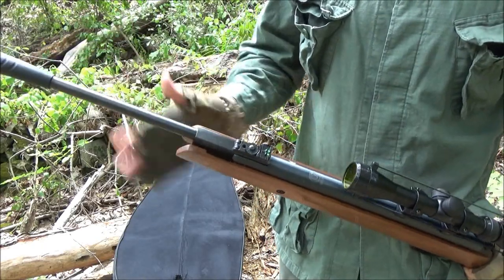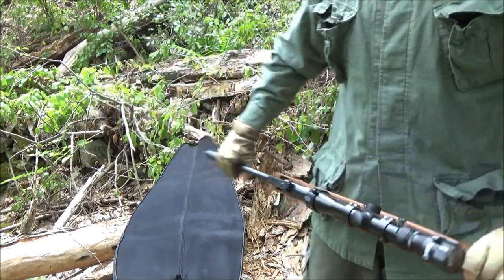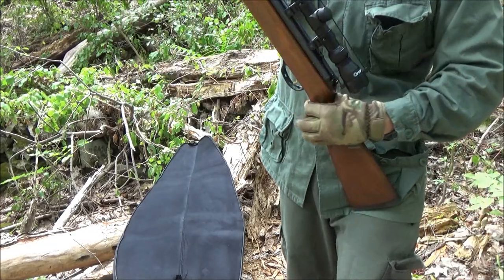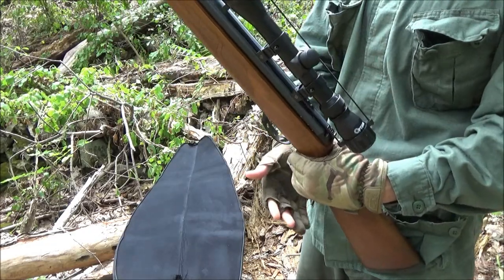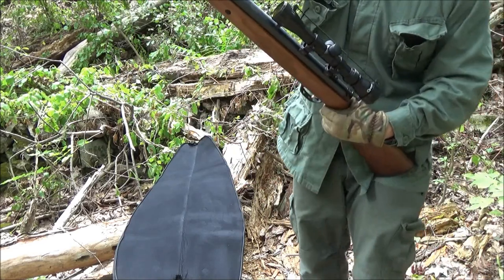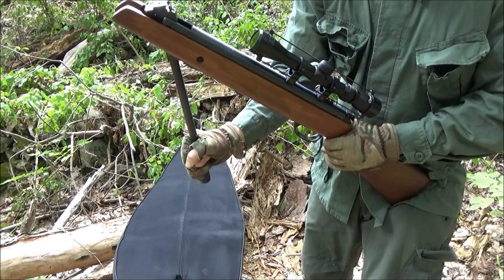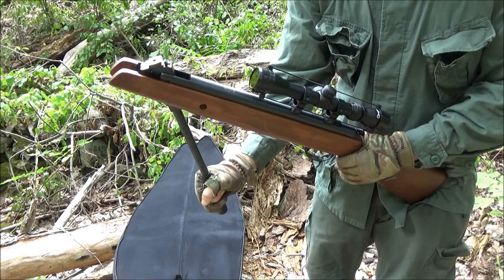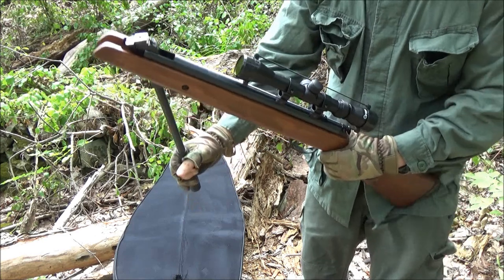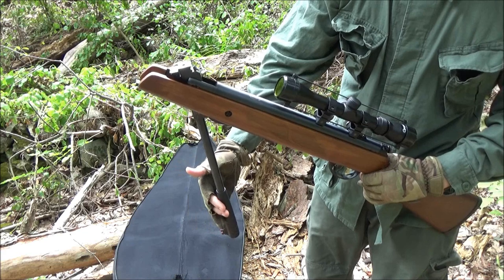Step one: break the barrel. A lot of people hit the barrel, but I actually just break it on my leg like this. Grip the rifle here, brace it against your leg, and in one smooth motion, cock the rifle. Make sure it's fully cocked, or it will spring back. So now there's no longer tension on this barrel — it's fully cocked.